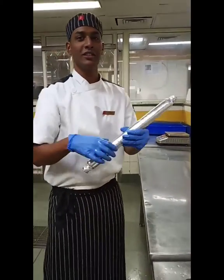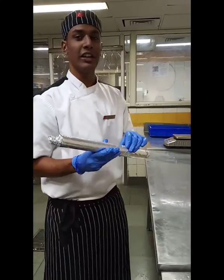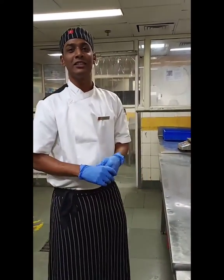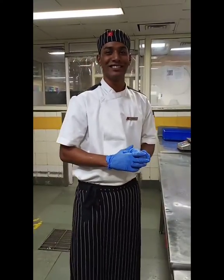So this is a simple chicken patty. That's it for today, guys. Please like and subscribe to my channel. Thank you.